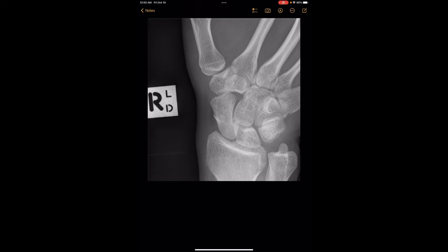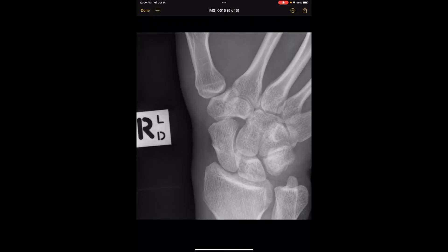Sometimes providers will order a four-view wrist. A three-view wrist is usually composed of the PA, oblique, and lateral. Sometimes people just order a two-view wrist, which would be a PA and a lateral. And then some people order a four-view, and this is what the fourth view usually is.